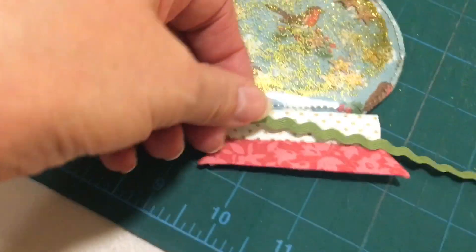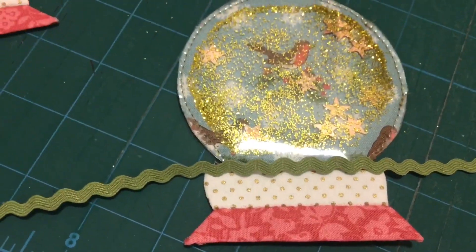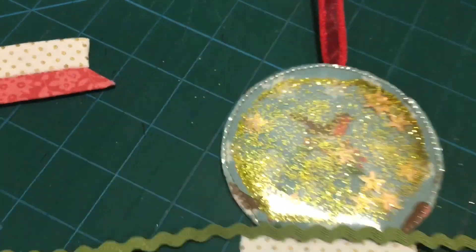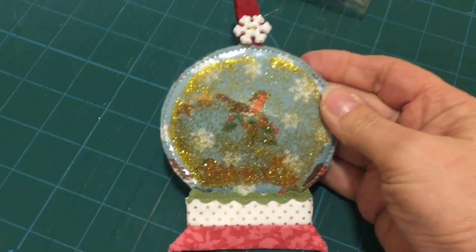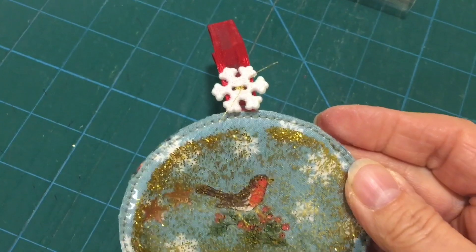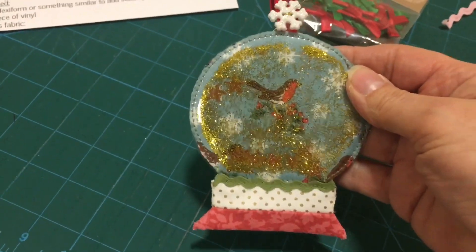So now the next thing is for the rickrack to go across. Like I said, I did have a green and a pink and I do think I prefer the green. I'm going to attach the rickrack now and then the little bow at the top. I've finished it — it's all finished. I added the green rickrack and I had a snowflake button, so I decided to put the snowflake on the top instead of a bow.